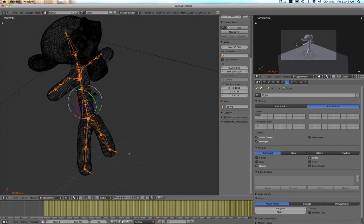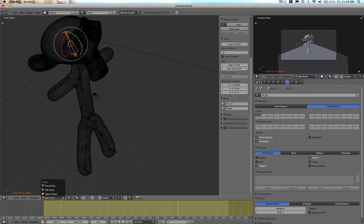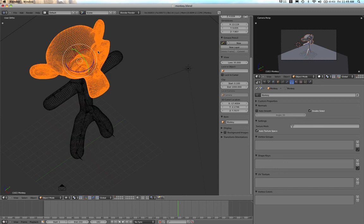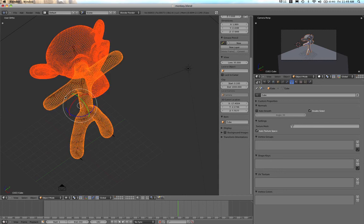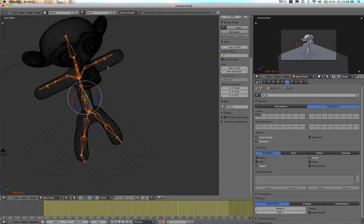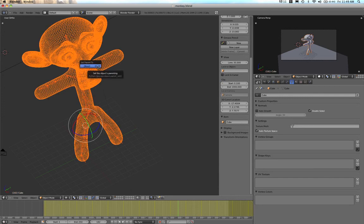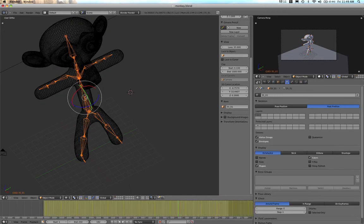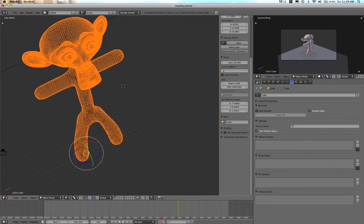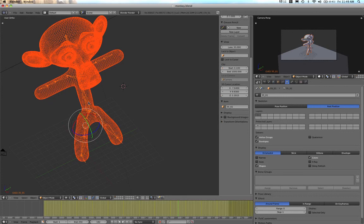We're in Object Mode now. First I need to make sure the head and body are joined together — I'll Ctrl+J to join them so they're one mesh. Now I'll select the bones, then the body, and press Ctrl+P to set the parent. It takes a bit of mucking around to get the selection order right — it's the body first, then the bones.